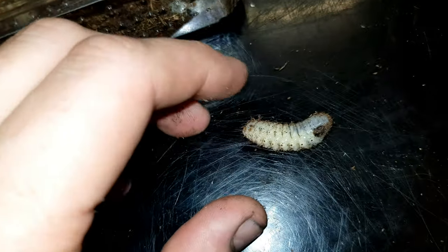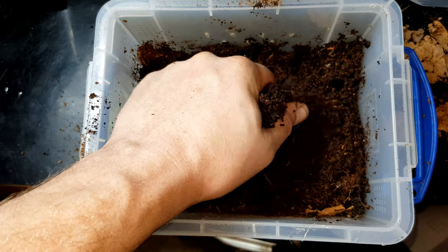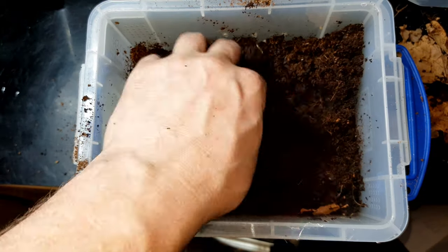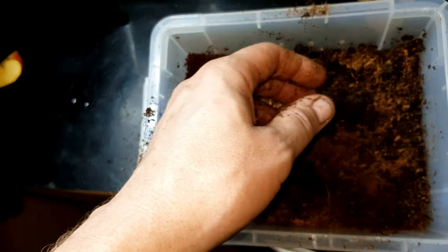If you want to know where to get these from in the UK, I'll drop a link down in the description. But look at those little wiggles! So this is the setup, and in here we have got a Westmorlands compost - no additives, nothing like that, all sterile.